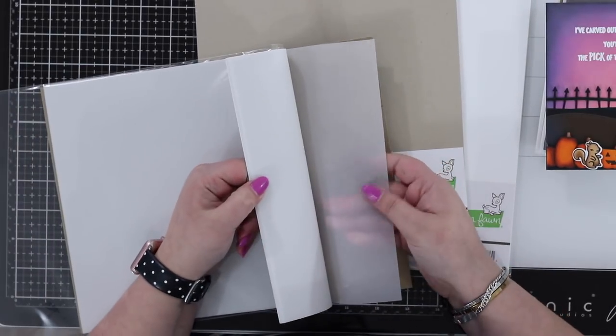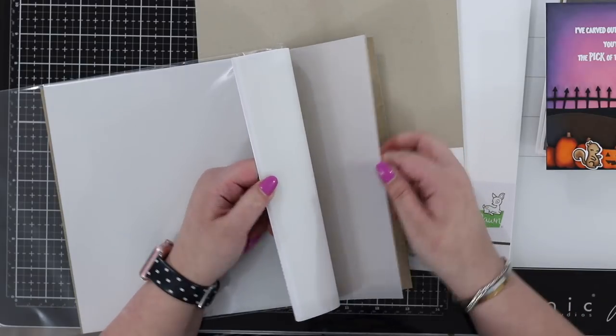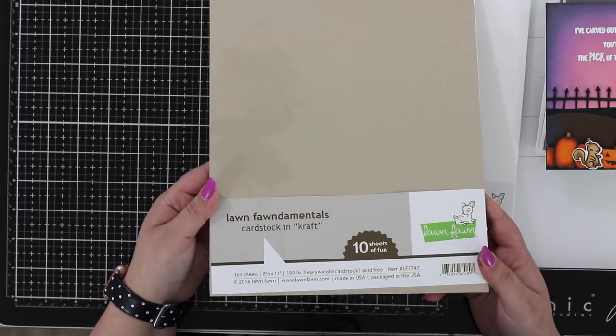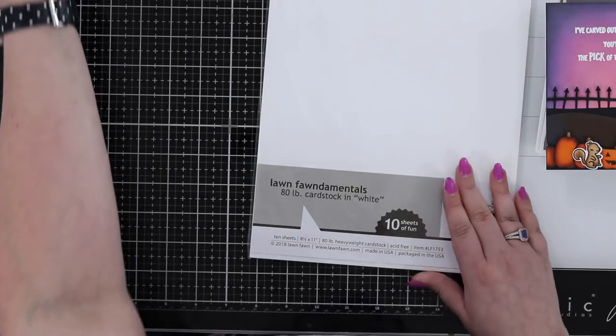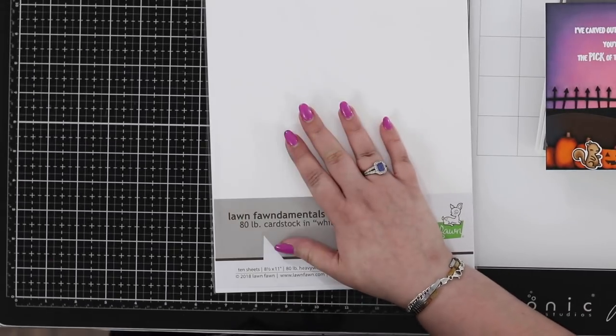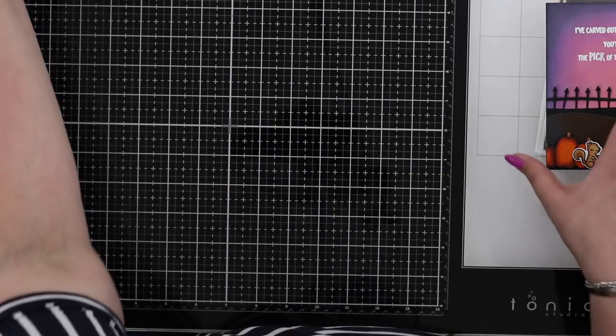Grabbing a sheet — it's a nice frosty effect, great for holiday projects. We also have the craft cardstock, the regular cardstock in that lighter brown color. There's also a new 80-pound white cardstock from Lawn Fawn as well, so lots of new colors in there for you.